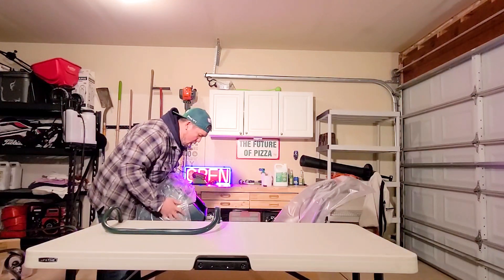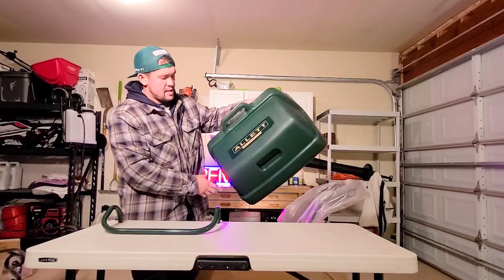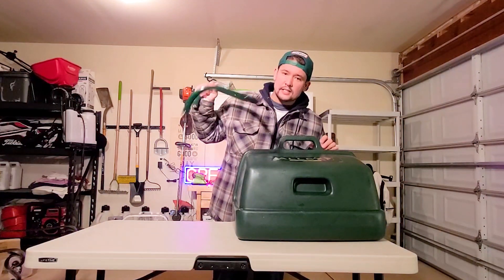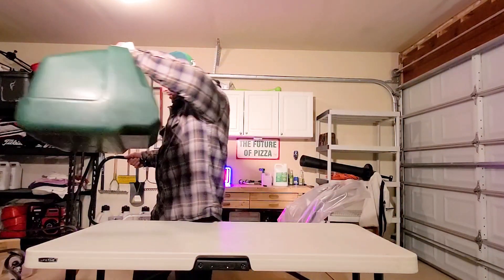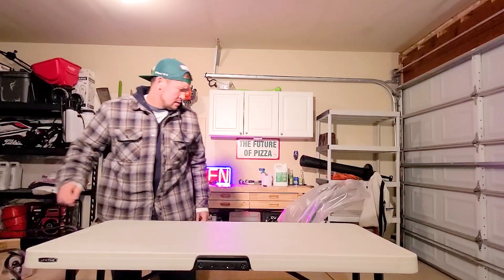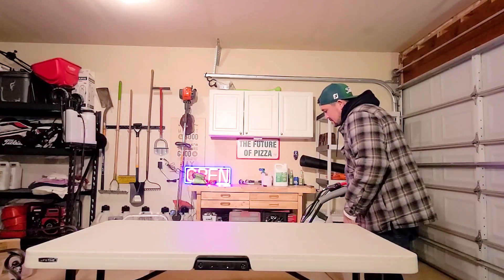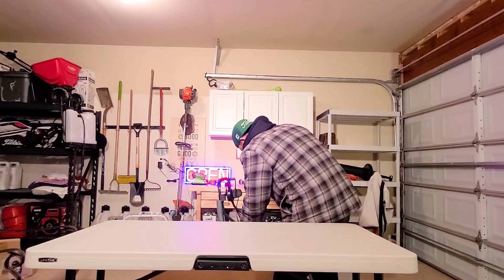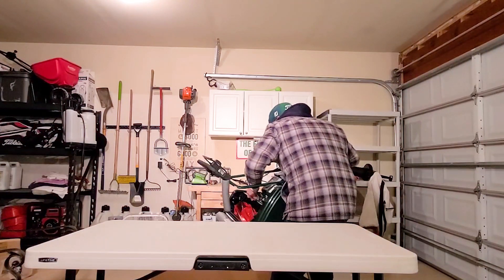This is the Grass Catcher Bar. We're going to have to attach this to the reel mower. This is the Grass Catcher Box, which should be able to hold enough because we're cutting it at 16 mil minimum. Let's see how heavy this thing really is. Light turned off.